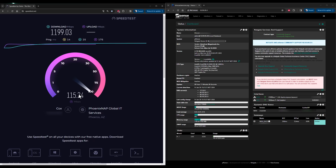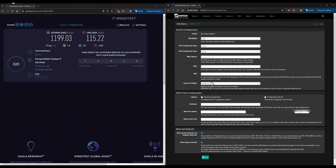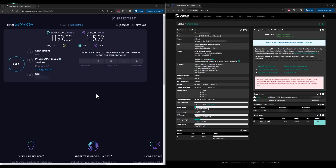I plan on upgrading to Quantum Fiber, which has an 8x8 symmetrical fiber connection to your house for around $160 a month, so soon I will update that video and do that speed test. One thing I noticed is I had to manually set the negotiation of my WAN connection to 2.5 gig multi-gig instead of auto negotiation.